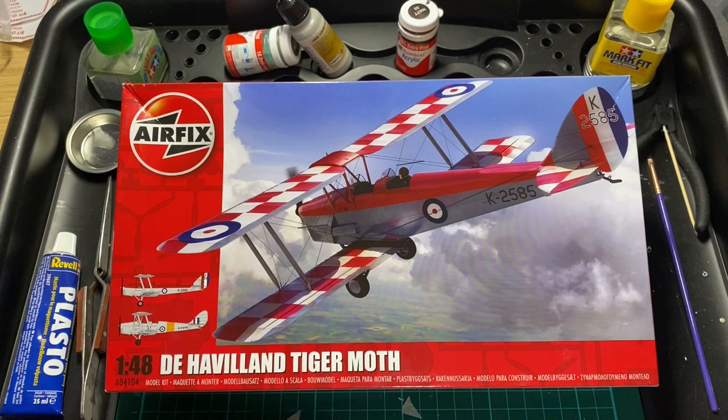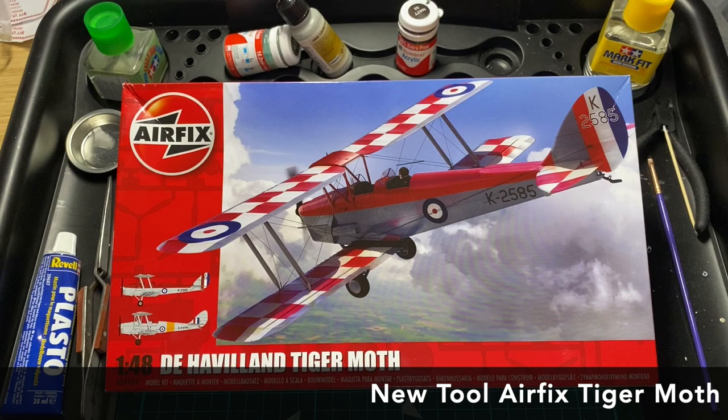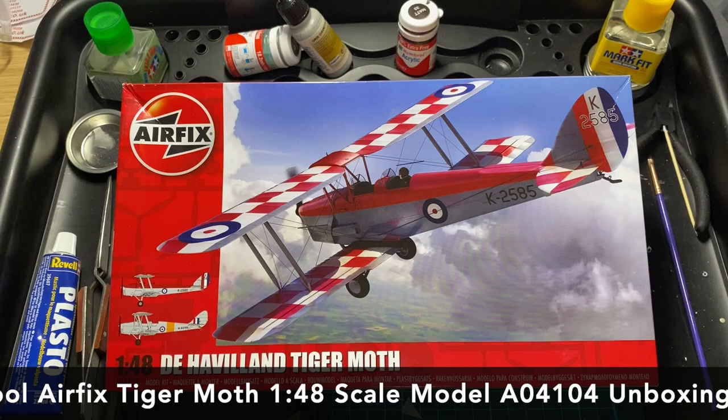Hi guys, Moz here from Moz 6510 Models, a channel dedicated to help you become a better scale modeler. On the bench tonight we have the brand new tooling Airfix 1/48 scale De Havilland Tiger Moth.